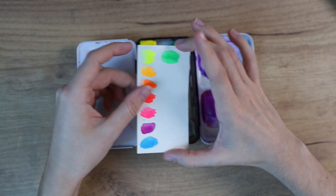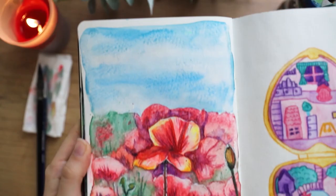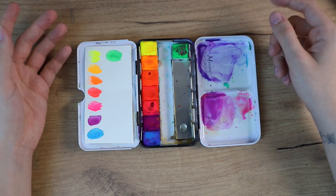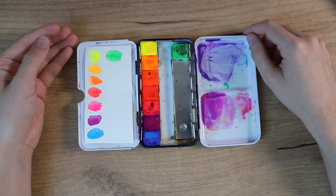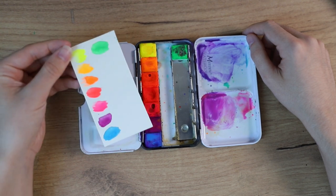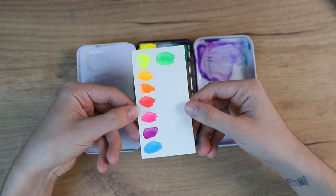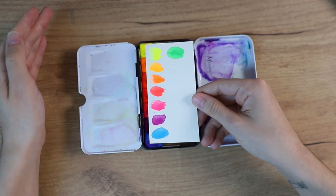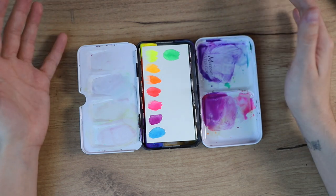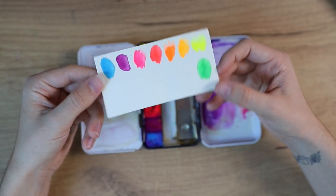Inside this palette there are neon watercolors, and although I haven't used them as much as I would love to, they are very very beautiful. I bought them on Etsy from a small seller, so I really recommend going there and supporting small artists who create these things. I'm assuming that because they are neon they are probably very fugitive and will fade over time — I don't think it's possible to make neon colors that don't fade. But they look like real-life text markers, honestly — I was so impressed by them and I love painting with them.